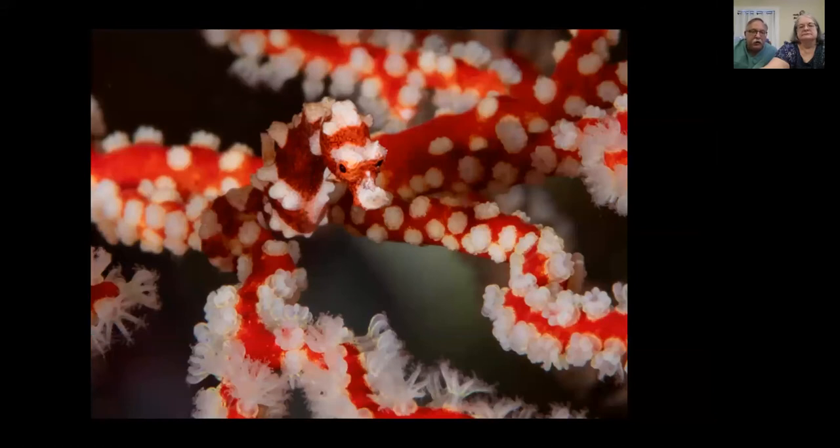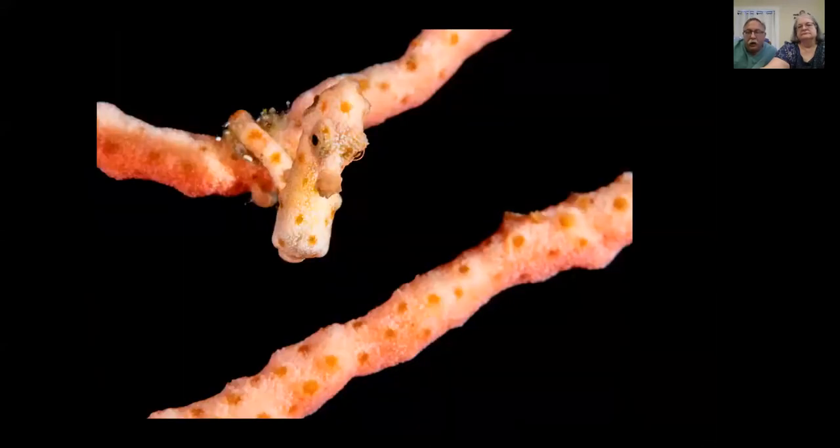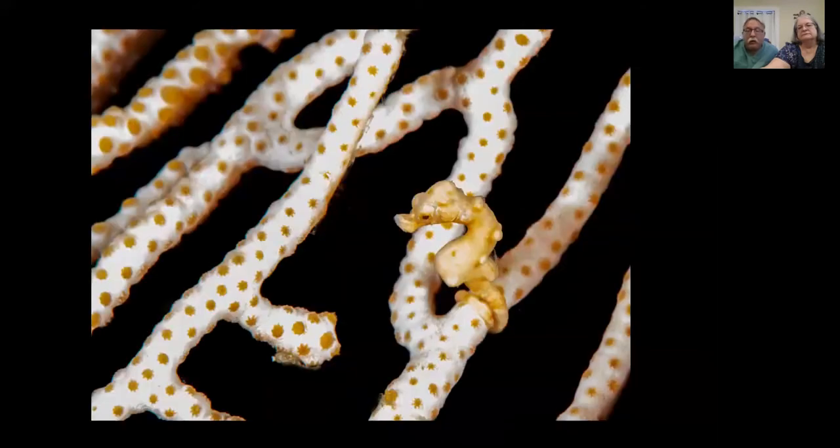If you're lucky you can get a face-on shot — that's the prize. This Denise type pygmy seahorse was fortunately facing into the camera lens. In short, the degree of difficulty with these critters is a full 10 out of 10: hard to find, hard to get faces, hard to keep soft coral out of the way, hard to light, hard to focus.